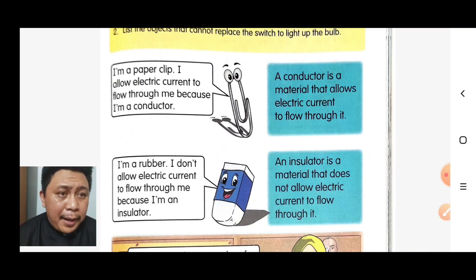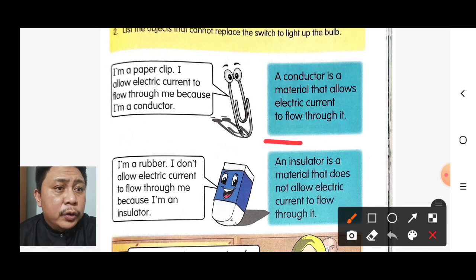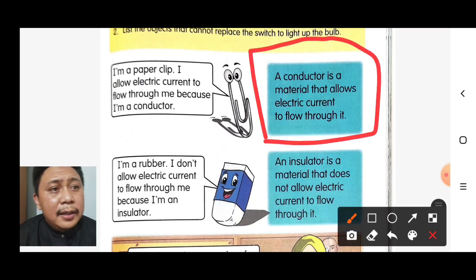A conductor is a material that allows electric current to flow through it. In Malay: conductor ini sebarang bahan yang membenarkan arus elektrik melaluinya.